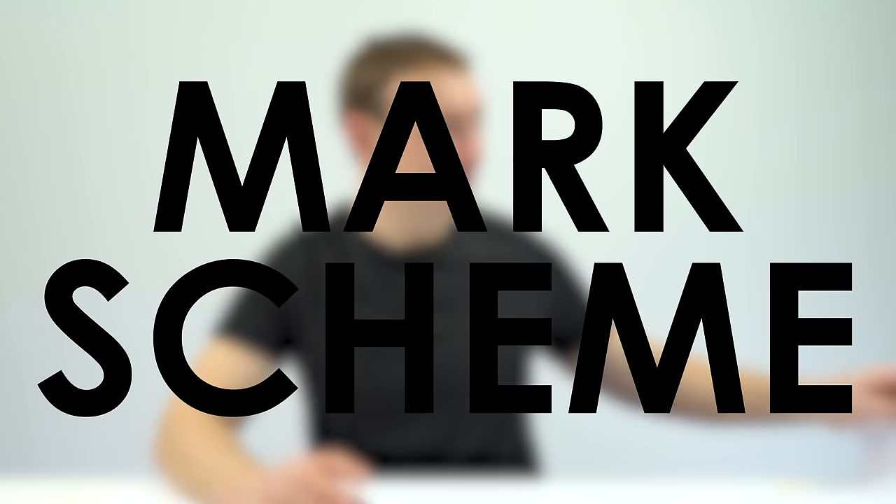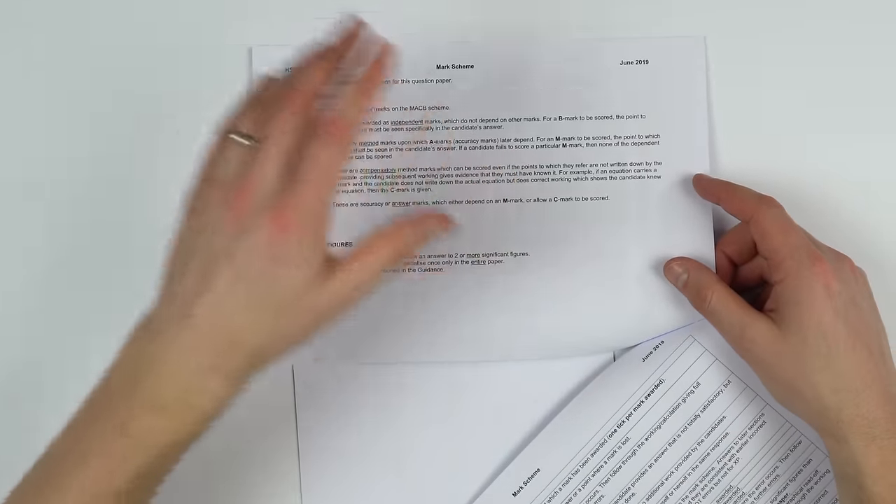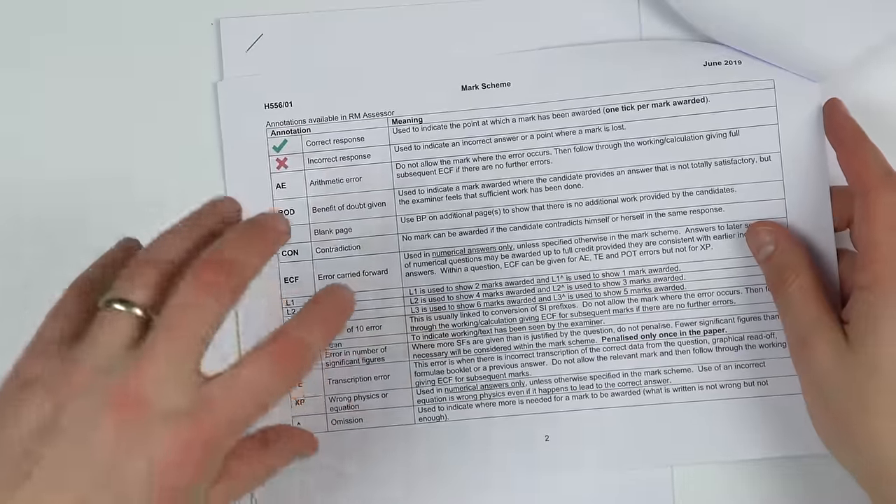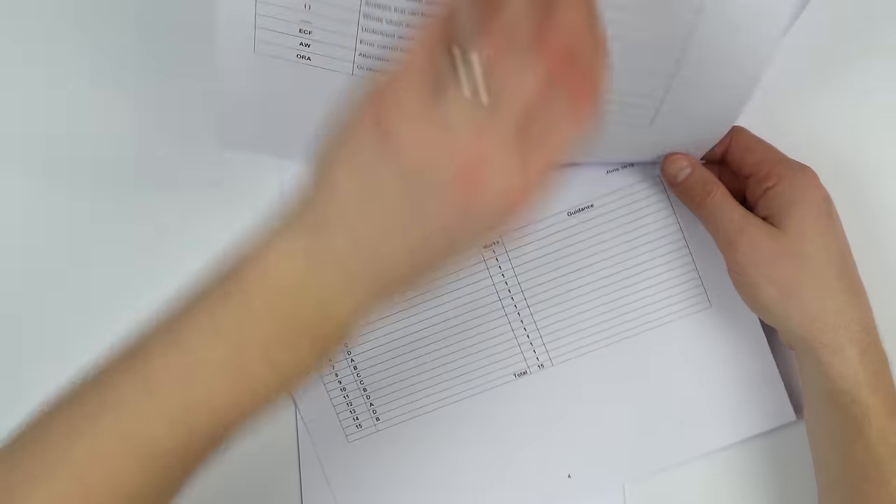The mark scheme — found on places like Physics and Maths Tutor or the exam board website — has not been written with students in mind. It hasn't even been written for teachers; it's been written for examiners. The people who actually mark the real exams are often teachers doing it in their spare time, so the mark scheme can be quite complicated and difficult to understand. I'd urge you to have a quick scan through the information at the start, which explains the difference between B, M, C and A marks, and some extra guidance on the codes used.